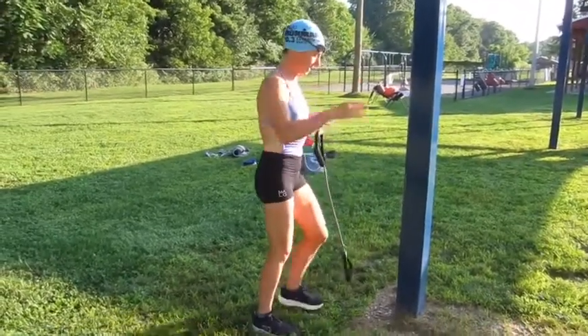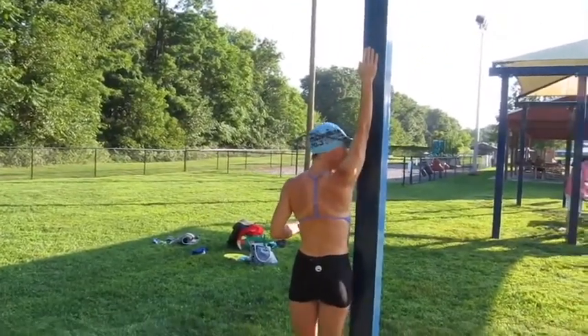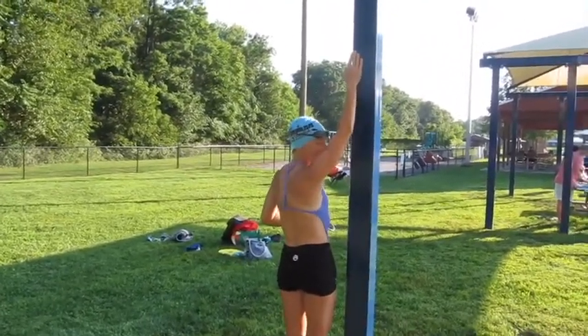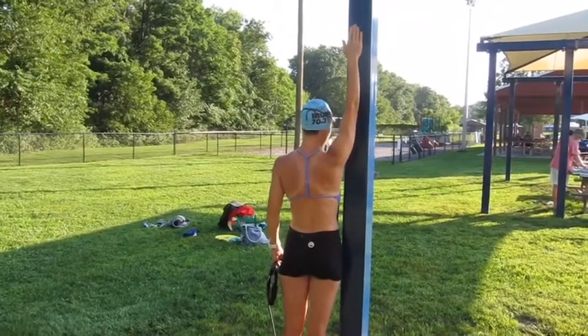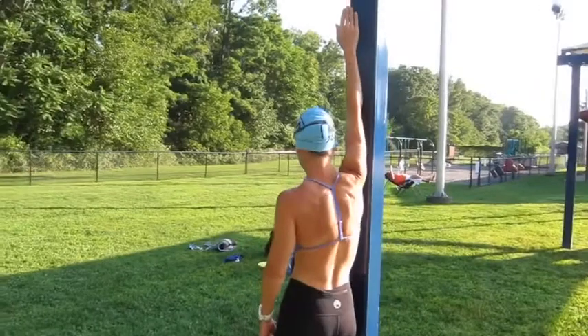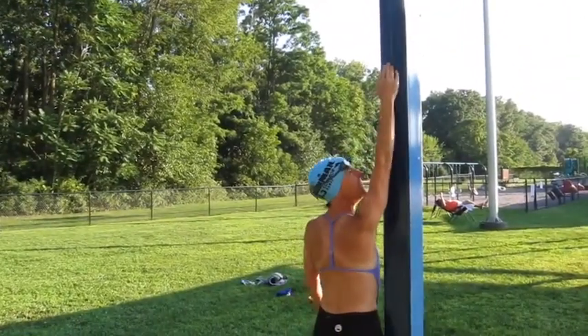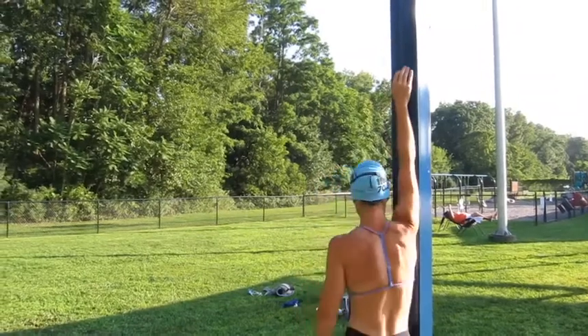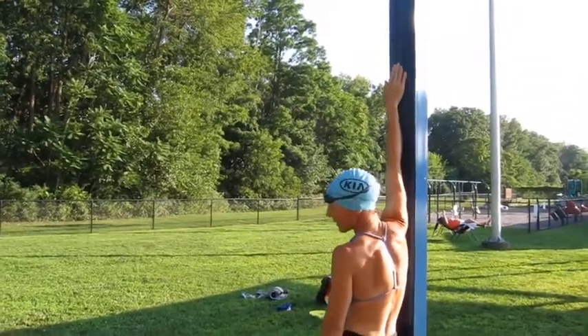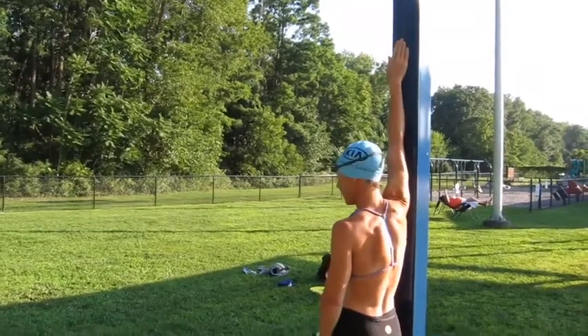The next one I like to do is arm extended. When we're swimming — this is just a quick tip — this is how tall I am when I swim flat. If I rotate, see how many inches I gain. I went from here all the way up here. So this is what I mean when I say swim tall: rotating gives you more reach.